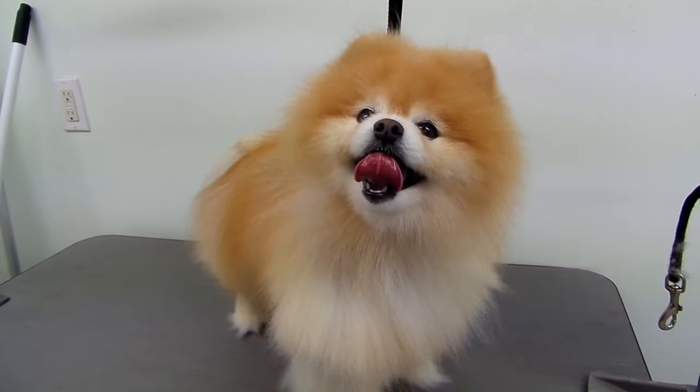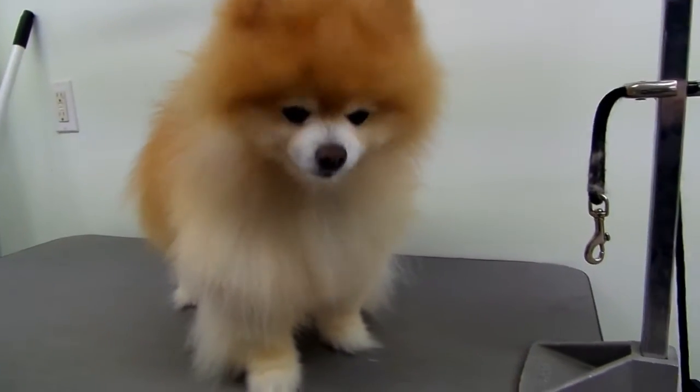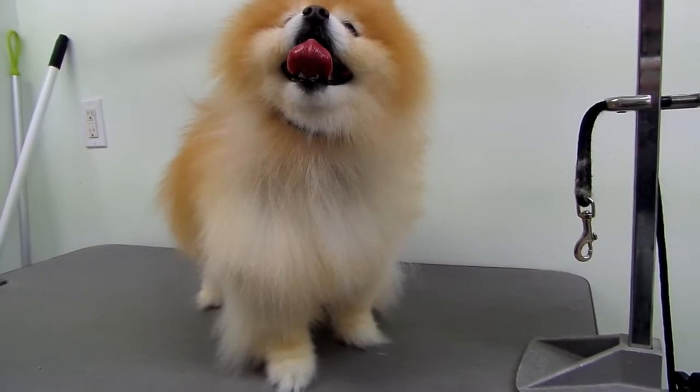Hi, today I'm going to show you how to trim your Pomeranian's nails. I'll just get the camera ready for you.